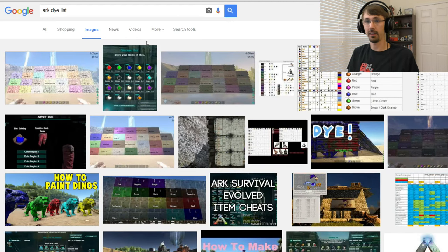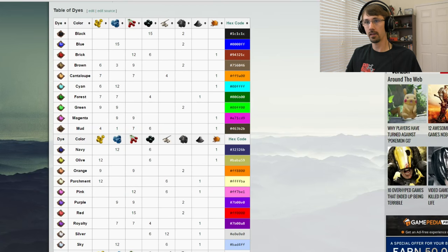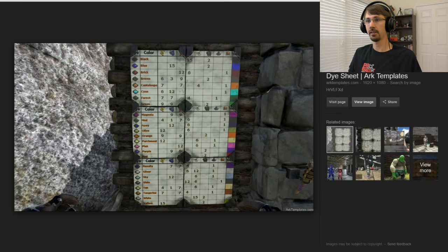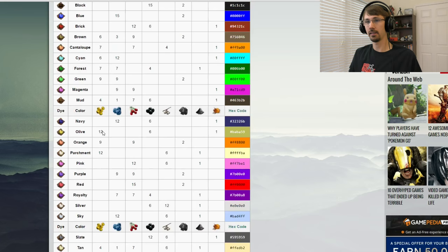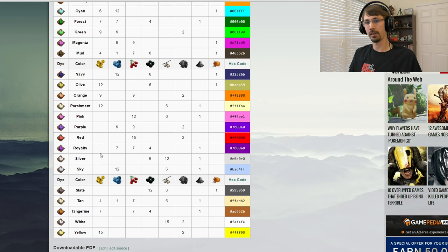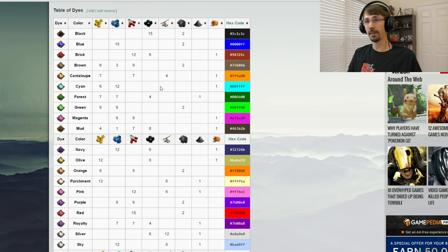If you want to learn how to make a certain dye color, I strongly recommend you go online. I just typed 'ARK dye list' — you can get things like the official Gamepedia version, which shows a very clear showcase of each color. And then someone else made a pretty cool one that looks like it's in ARK itself, which might be a mod. You can see the derivatives — for example, if you want purple, you've got to mix blue and red. You can make a lot of colors.